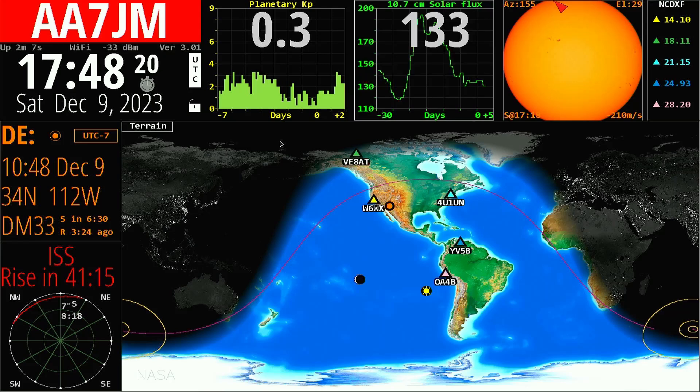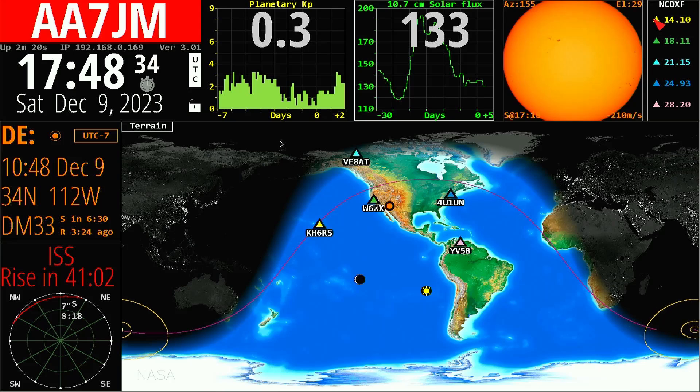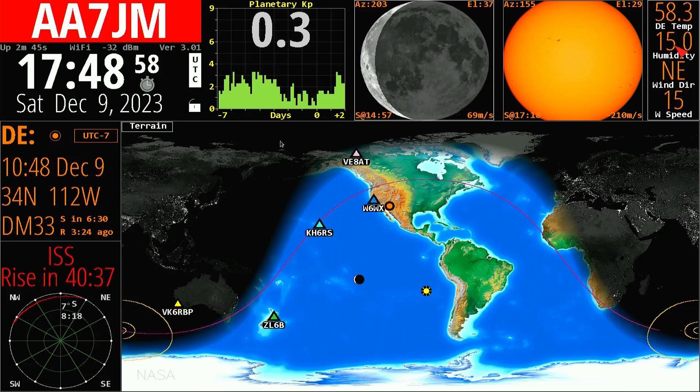Up here I can also make changes — we've got SDO, which is the Sun, and I could add Solar Wind and Space Weather, though some of these I need to learn more about. In this area I can put DX spot frequencies for various bands if searching for open frequencies, or display space weather, destination weather, or local weather. Let's change it to local weather — it calls the weather service and shows 58 degrees, humidity, and wind direction. It's been a windy day here in Phoenix.